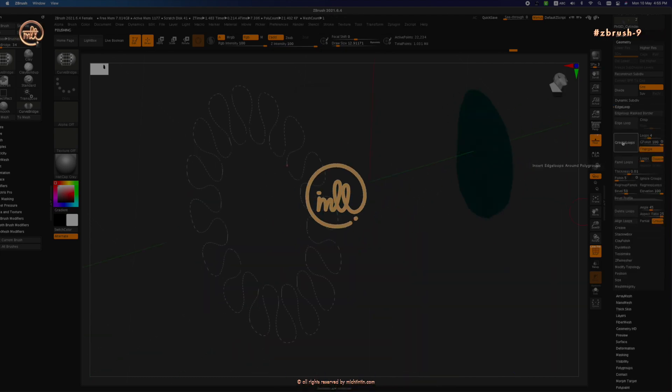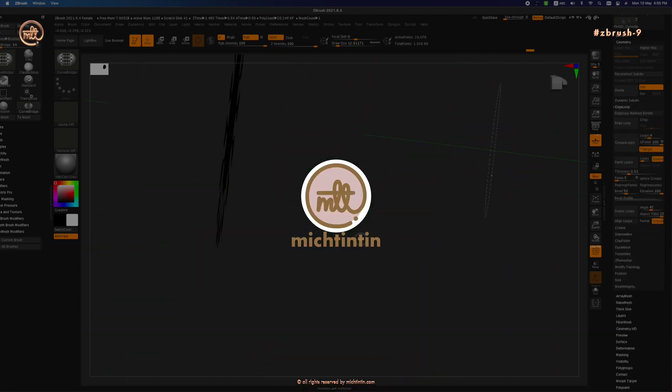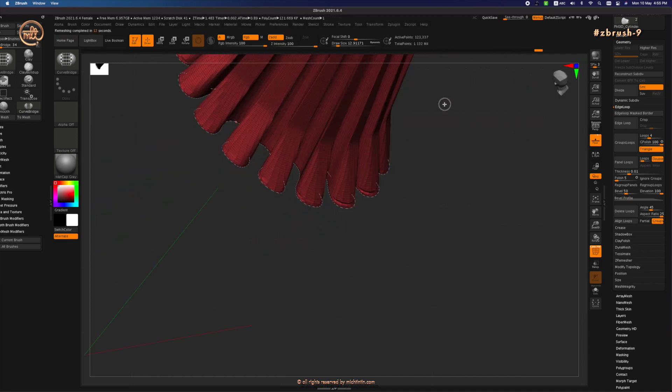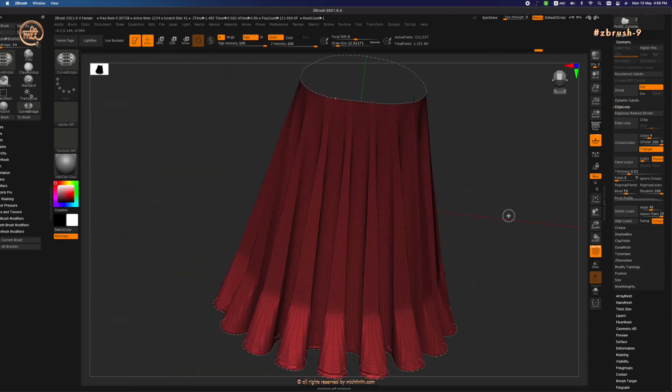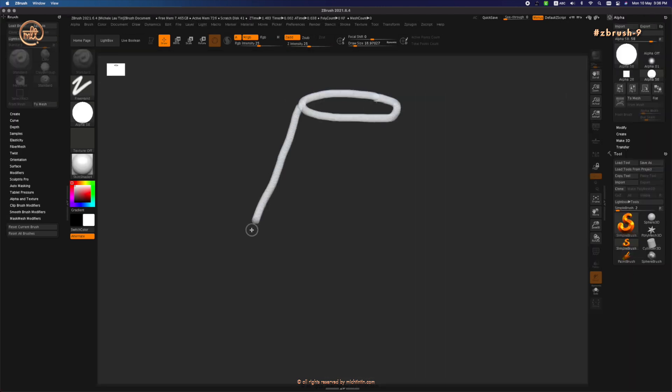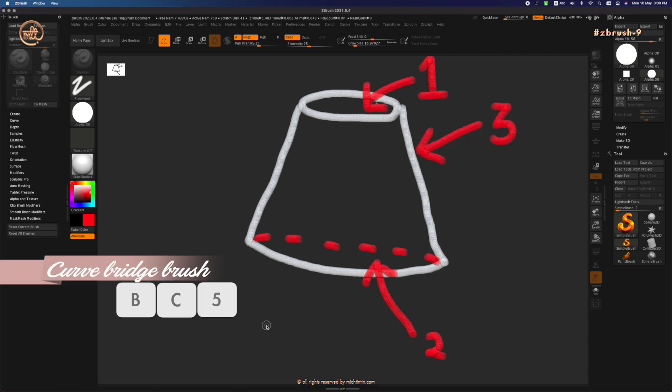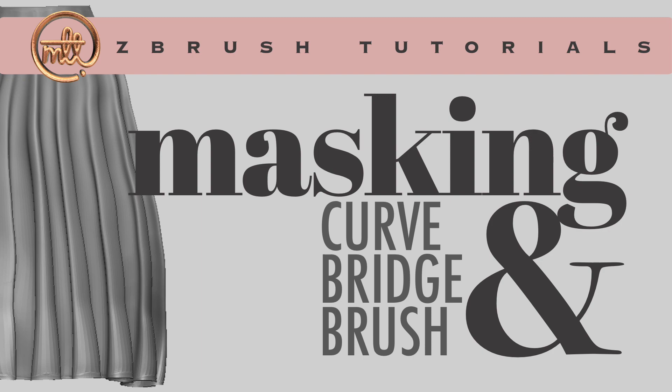Hi everyone, my name is Michelle. Today I will show you two ways you can join separate surfaces to form a skirt in ZBrush: one using mask and one using insert multi-mesh. We will start with masking the top of the skirt, then the bottom, and ZBrush will form the third using curved bridge brush. Let's begin.